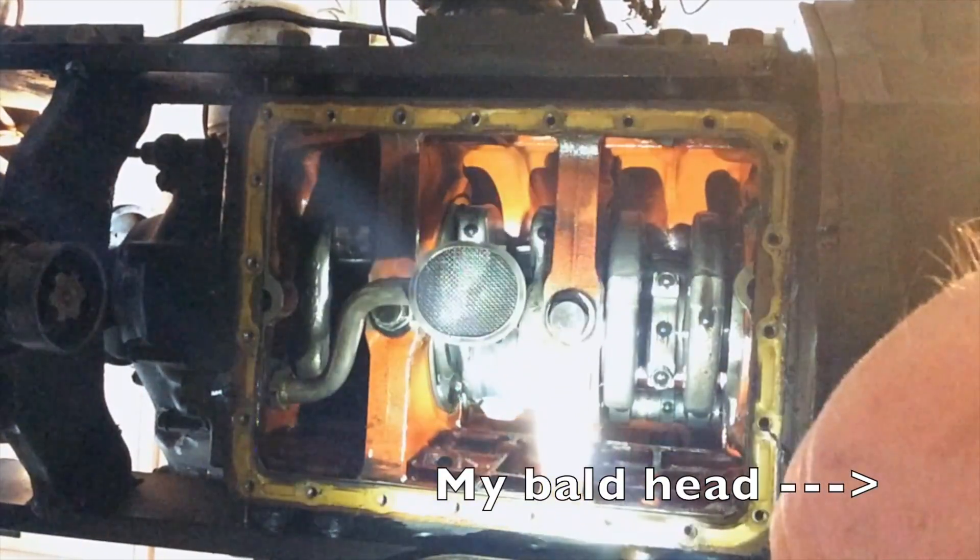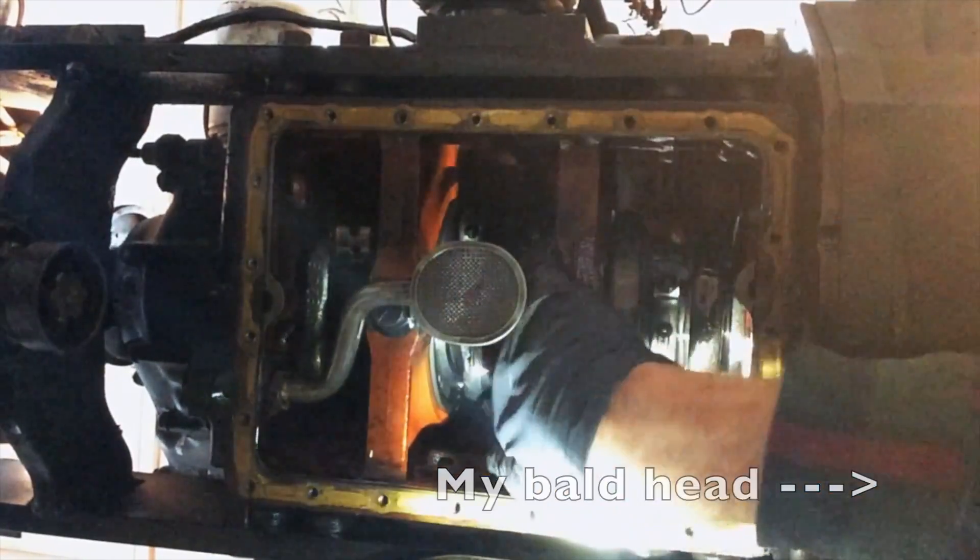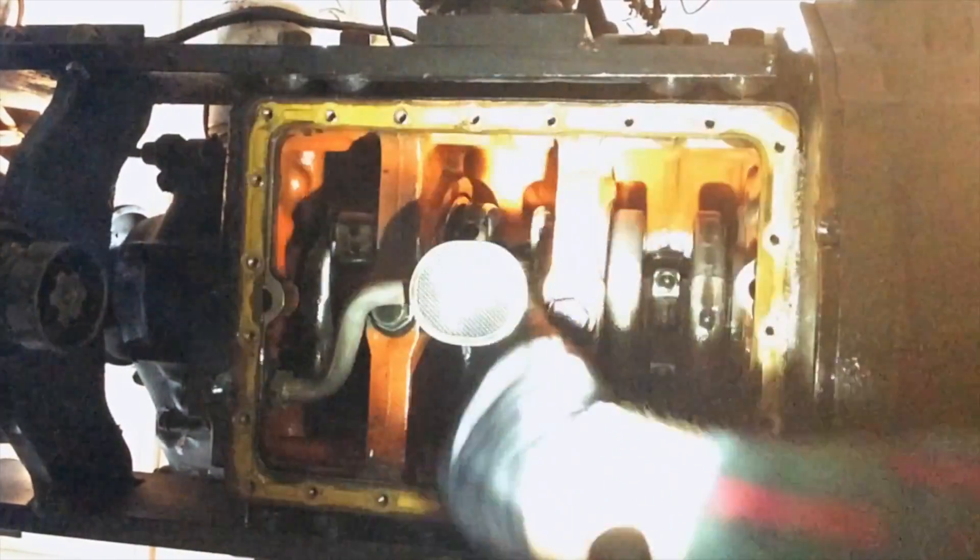Now I'll just lift that piston out. I can probably push it right up. There it goes.